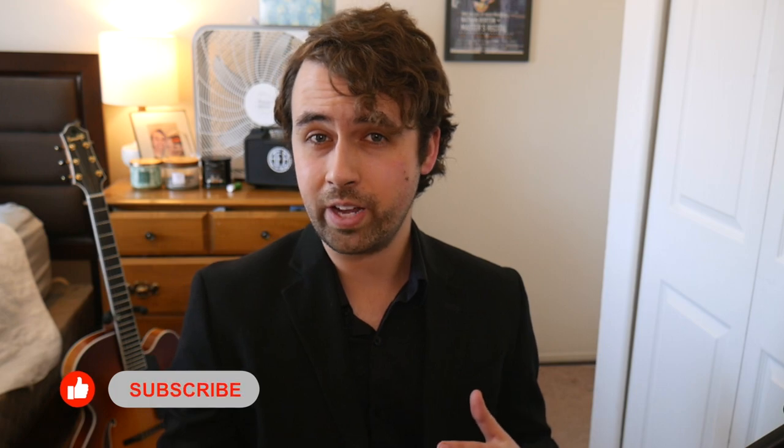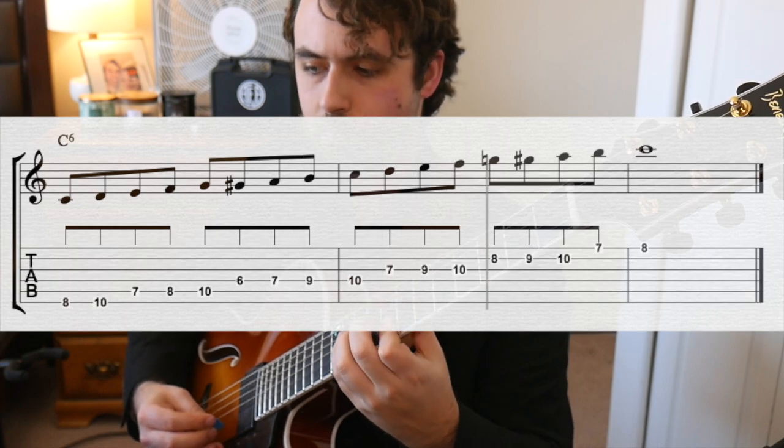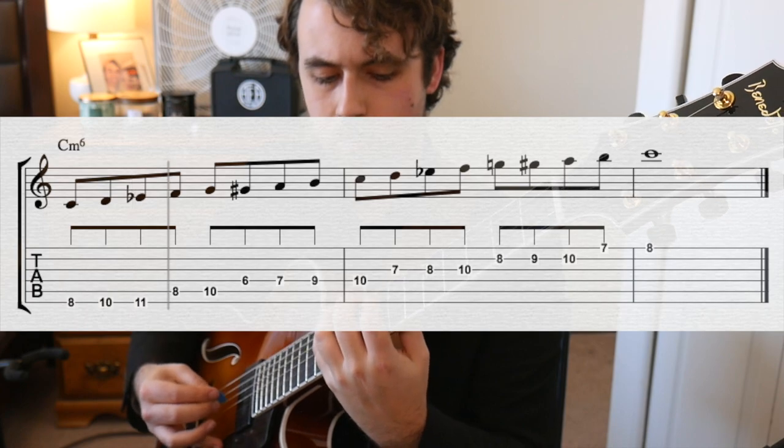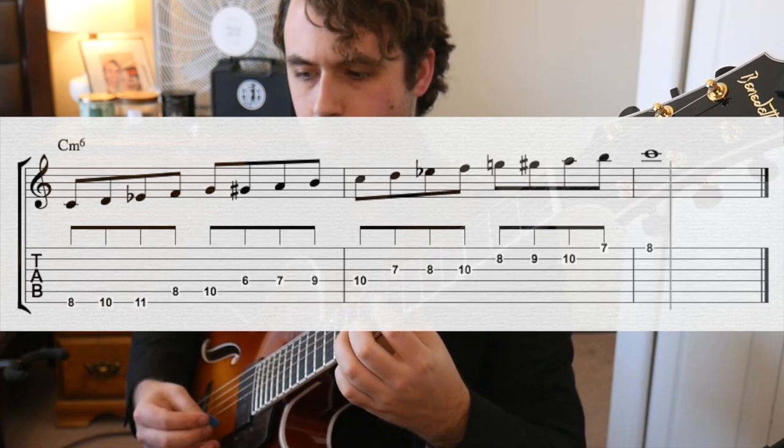So first off, what are the major and minor diminished scales? All it is is our major or minor scale with an added sharp 5 degree in it. It's essentially the bebop scale, but unlike the bebop scale, it covers two chords instead of one.